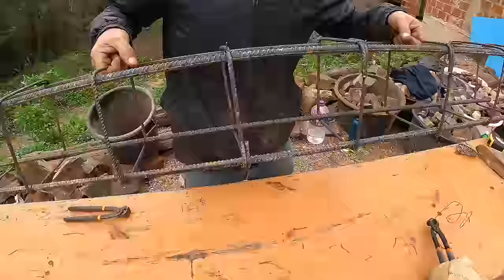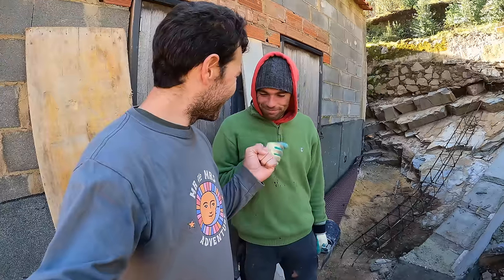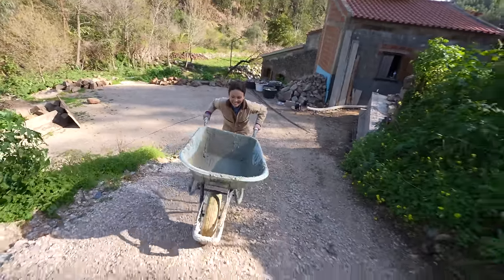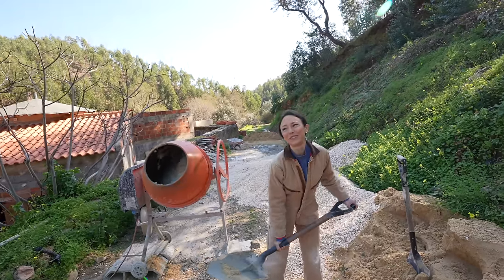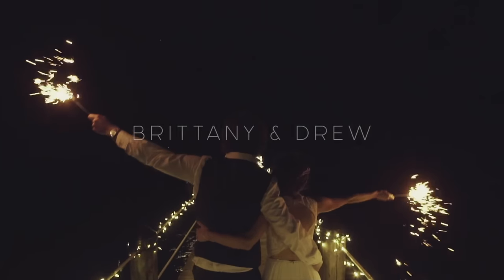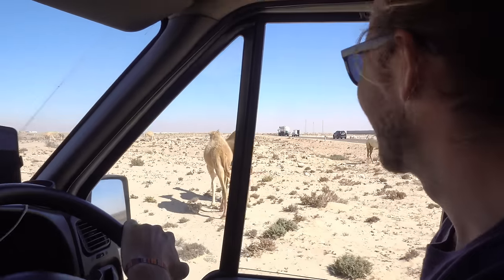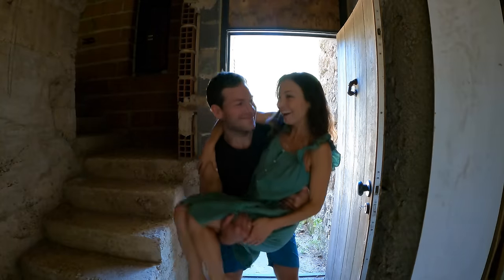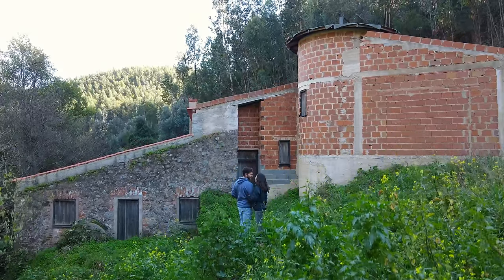In today's episode, our adventure in building the most robust retaining wall and drainage system around our future home continues. And things get wild as even I get involved in all the fun. Welcome back to our channel. If you're new around here, we're Brittany and Drew, two hopeful adventurers who got married and after eight years of van life, found our dream property and moved across the globe to Portugal, where we're now documenting the journey of transforming this historic water mill into our very first home, not on wheels.